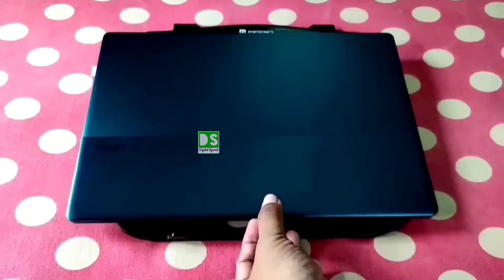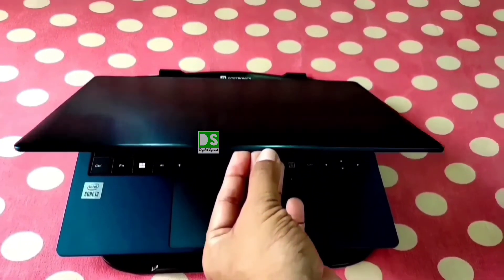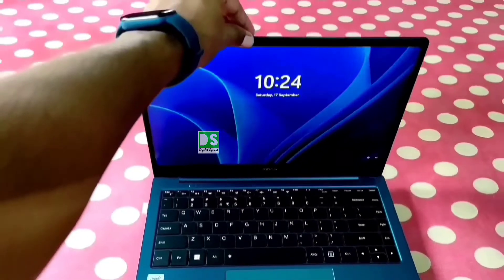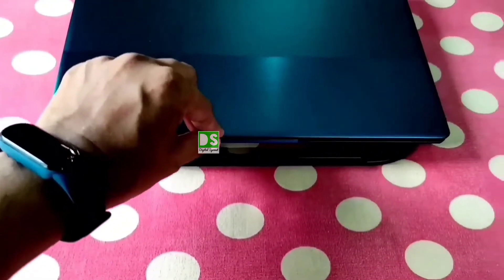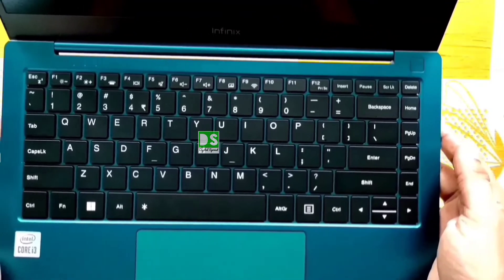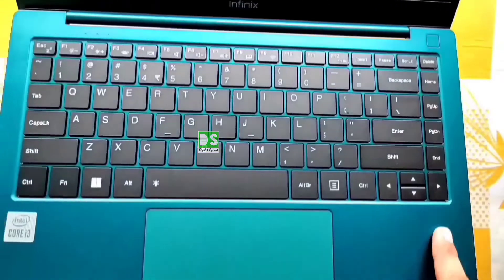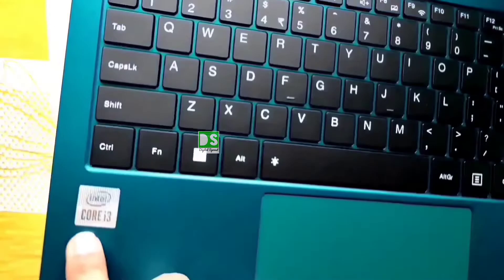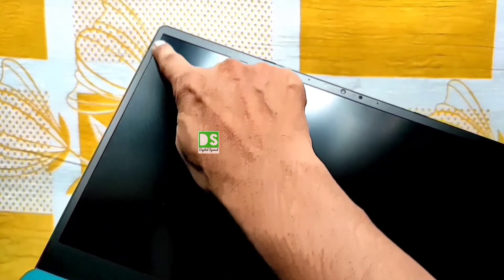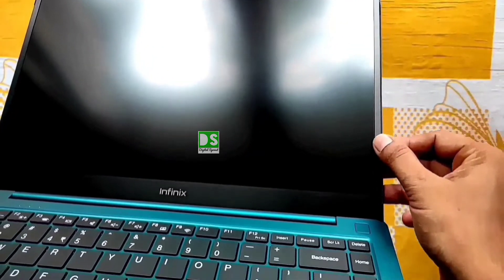Let's open the laptop lid to see inside. The laptop lid can be opened with one hand, though it must be operated slowly. This laptop features a two-stage backlit keyboard with good tactile feedback and good key travel, associated with a large trackpad with good sensitivity. This is the Intel Core i3 logo. The display has thin bezels on the left, top, and right side, but the bottom bezels are slightly thicker.